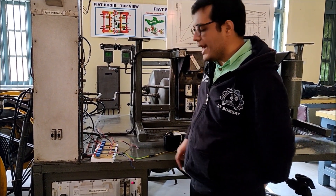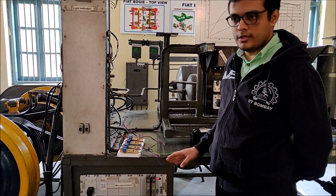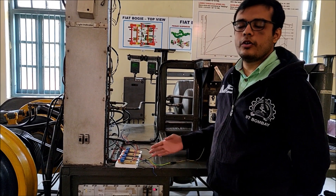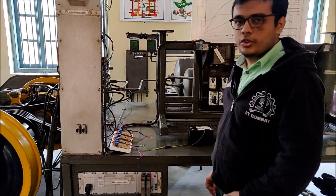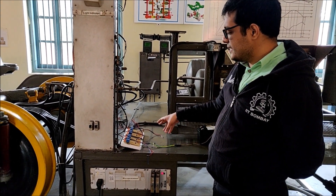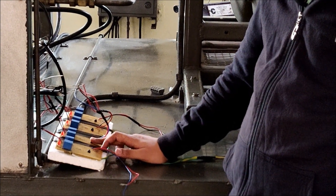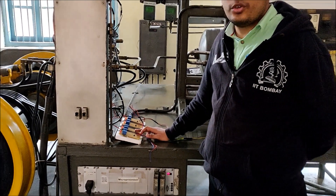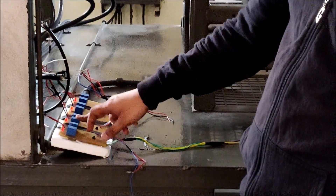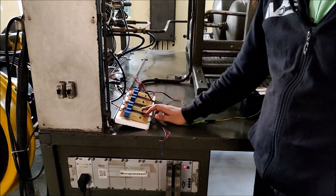Now let's alter the wiring of the sensors. I will connect sensor number 2's port of the microcontroller to sensor number 3, and sensor number 3's port to sensor number 2. We have now interchanged the sensor connections. I will press the button of sensor 2 to disconnect it. Since it is connected to port 3 of the microcontroller, the microcontroller will show the error of disconnected sensor 3, but the red indicator light here will glow at sensor number 2.